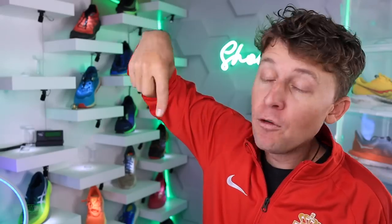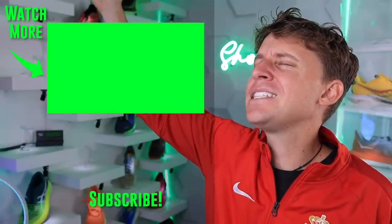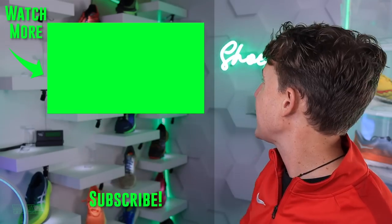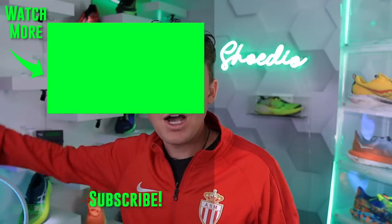Onward we go — running shoe battles continue. Let's go to the trail running shoe playlist. Hopefully I can add to that playlist very, very soon. Trail running shoe playlist right here. I just heard the ASICS Fuji Lite 3 just came out — I can't wait for that shoe. I don't know where it's at right now, but anyway, onward we go.